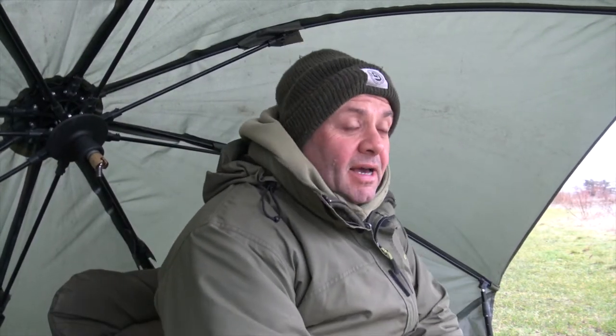Welcome to Angling Adventures. It's now mid-March and it is absolutely freezing. In this particular video I'm going to be targeting roach.